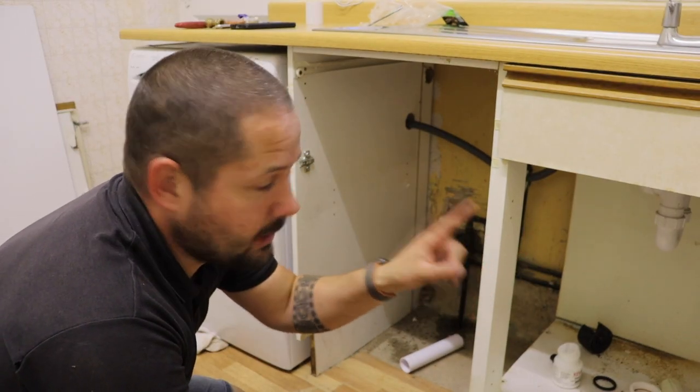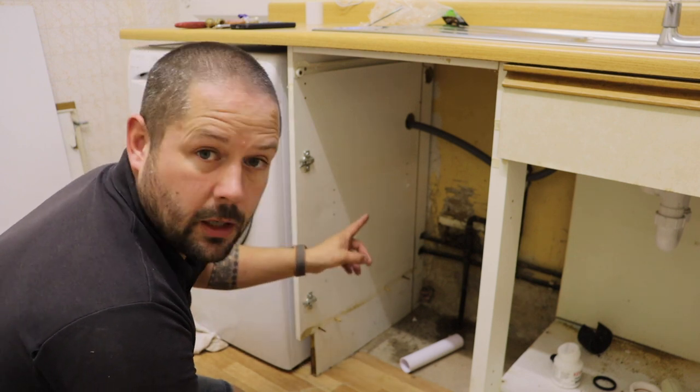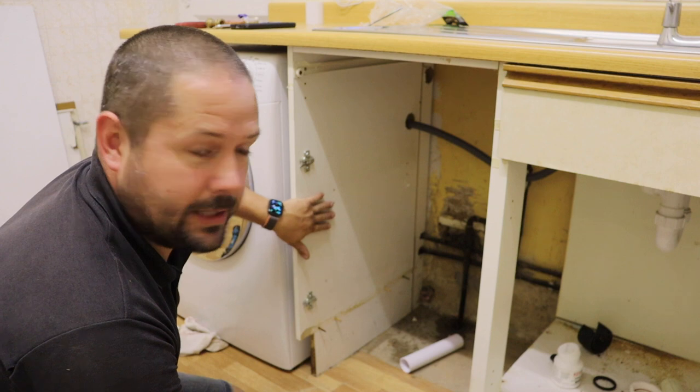So now all that plumbing is done under there, it's time to remove this because we need to cut out for the inlet water.